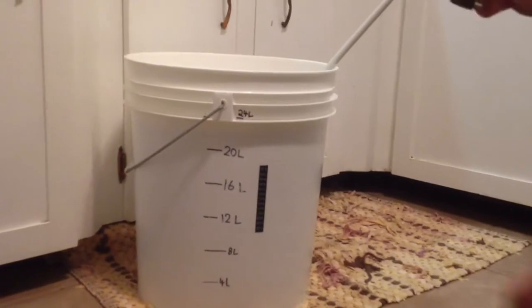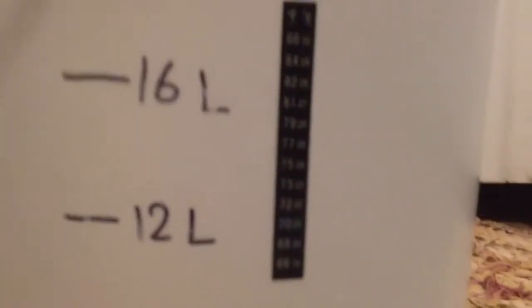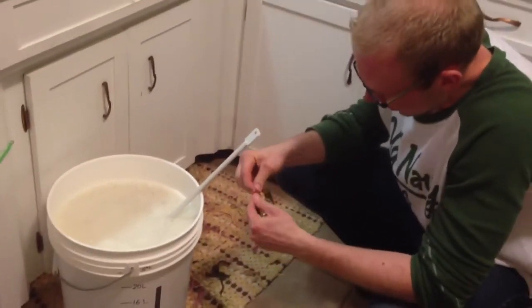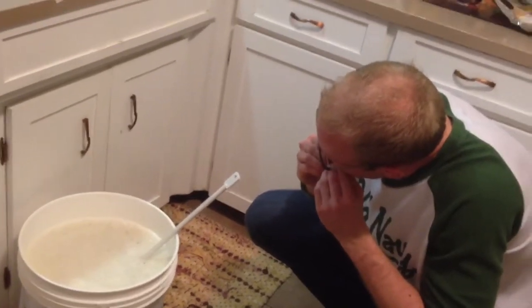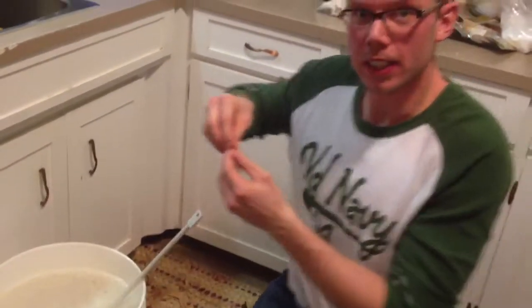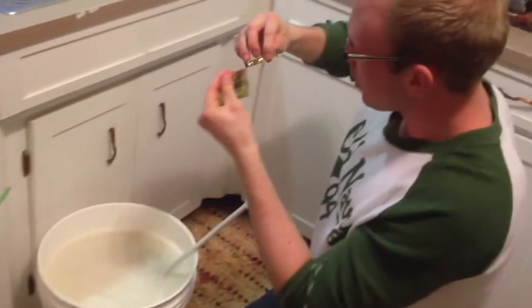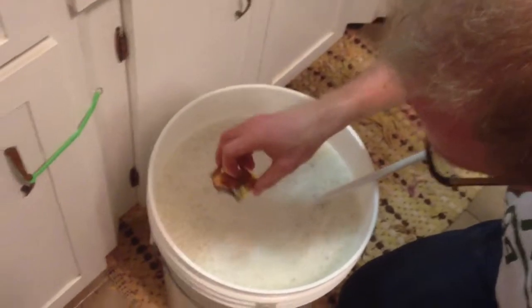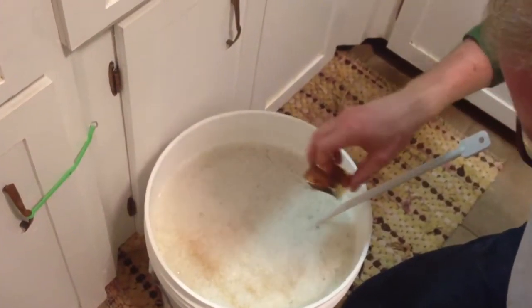Taking out the temperature — got to make sure it's between 20 and 25 before I pitch the yeast. You have to open it up very carefully so not to lose it, it's crucial. Doesn't matter if it goes on the foam, so anyone that's worried about that need not worry.